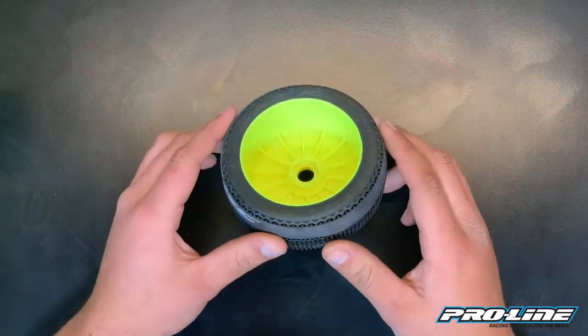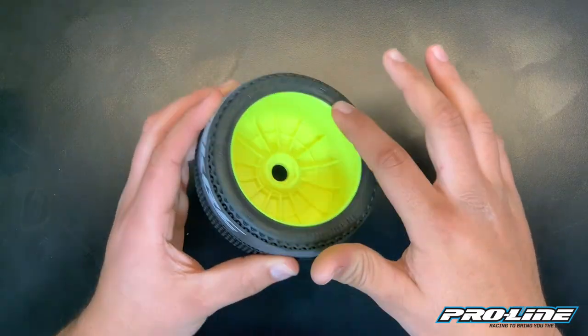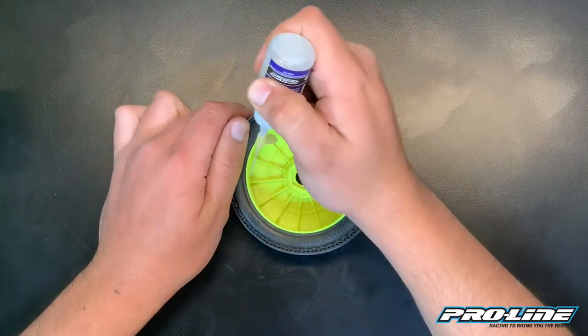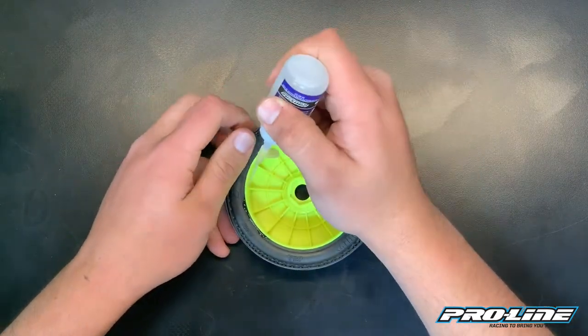Once you have the tire on the wheel, you want to make sure that the tire is lined up again around the rim. Then for the rear, you just want to open it up and apply the glue.